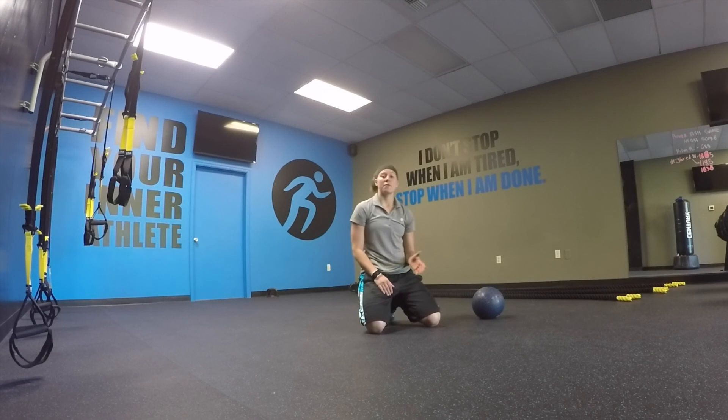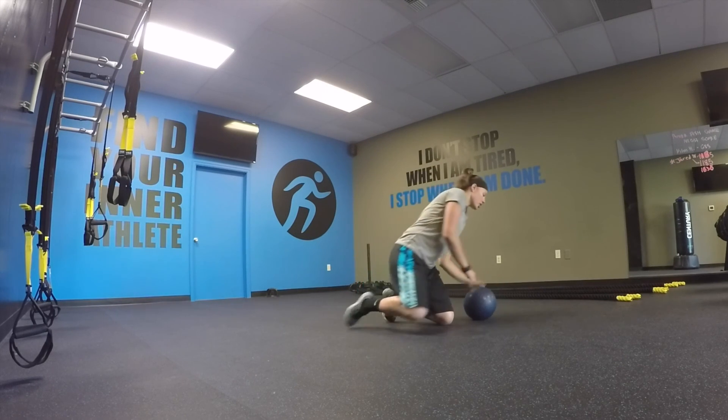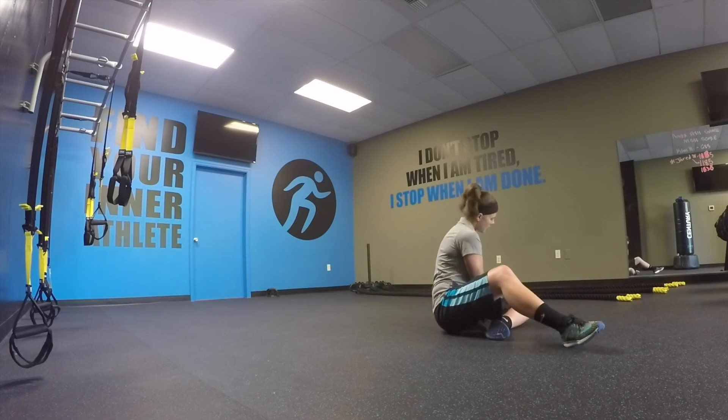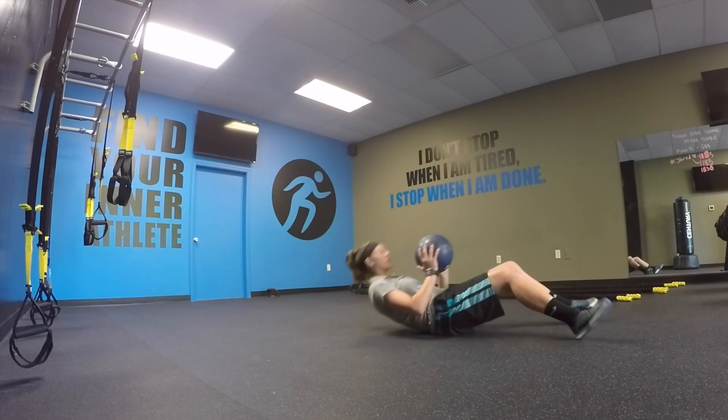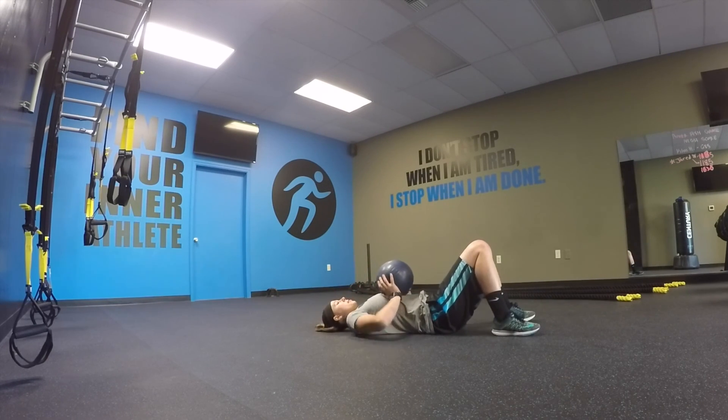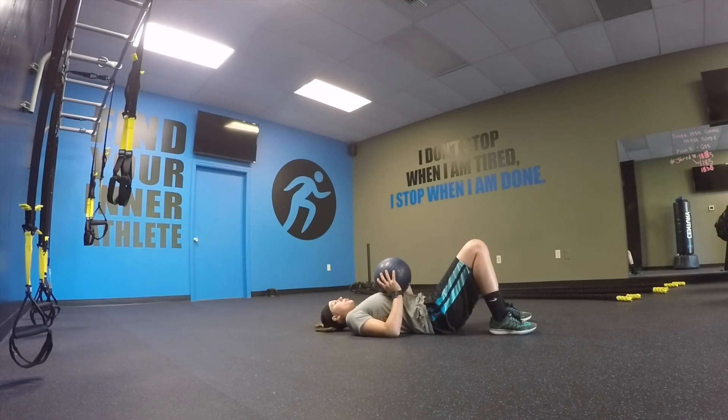You're going to do 15 of those. Then flip over on your back and use a medicine ball. Your elbows are touching the ground, your core is engaged, and you're going to press up as explosively as you can, sending the ball as high as possible, and then catching it.